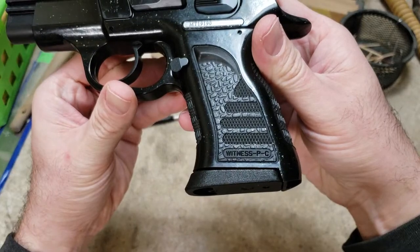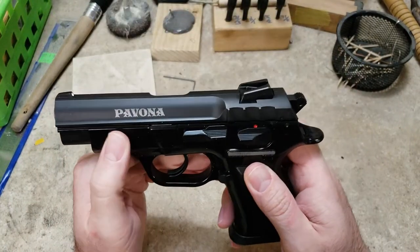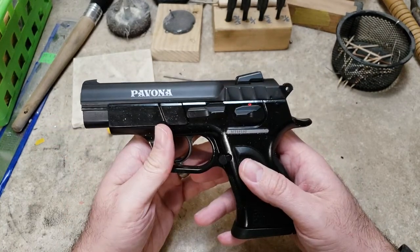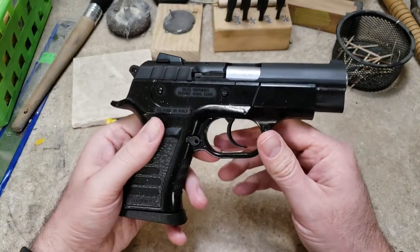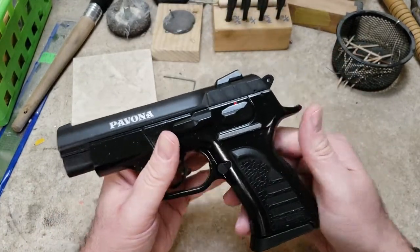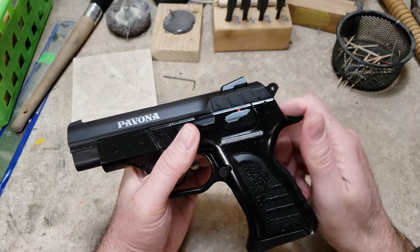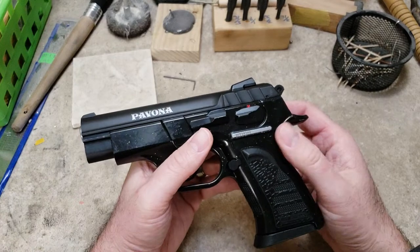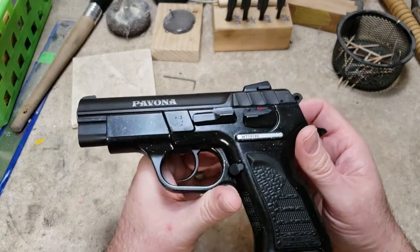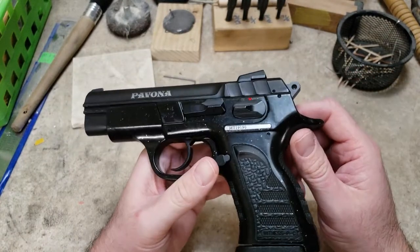You can see here it says Witness PC, which is the polymer compact version. They happen to call this one the Pavona, and there's some differences between the regular Witness polymer compact and the Pavona model. They marketed this towards females, and there's some foam padding and some script and scroll work inside the box. And then there were some elaborate frame colors and decorations.